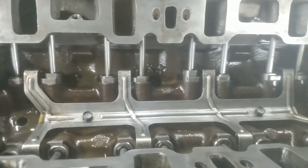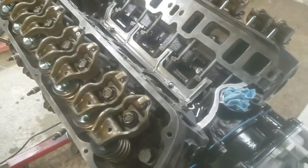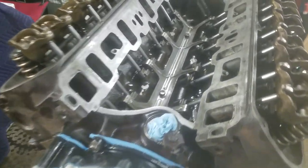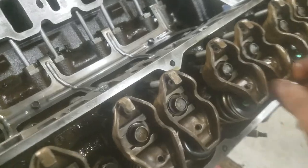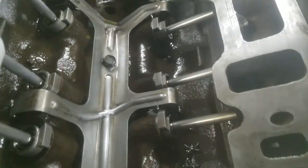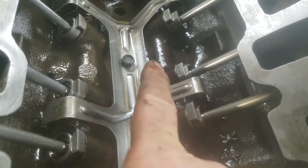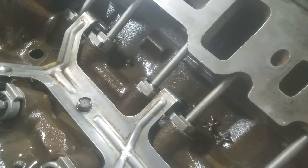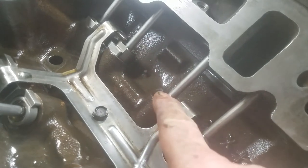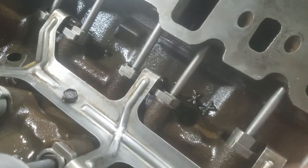Now for the valve train — I just thought to make a video. I was hustling and I want to get this done and running this weekend. If you have the intake off the engine, you can see the lifter is down on the base circle of the camshaft, at its lowest point. It doesn't matter if it's on compression stroke or exhaust stroke — if you've got the intake off and you can see the lifter, they're down at the lowest point. That's when you want to adjust the rockers — when the lifters are at the base circle, the lowest point of the camshaft.